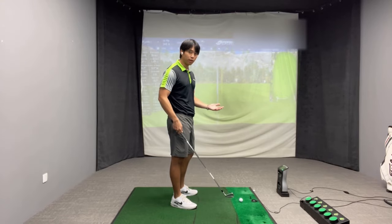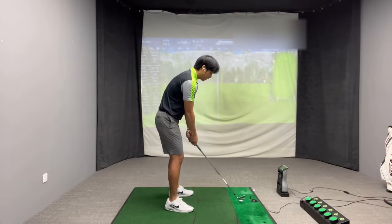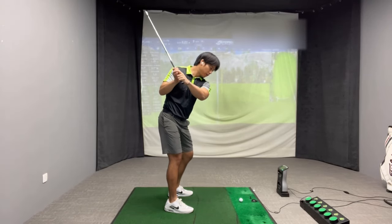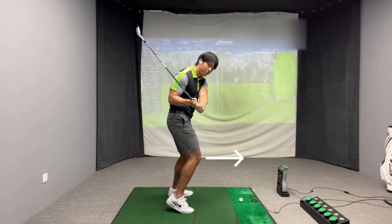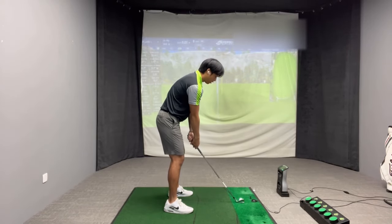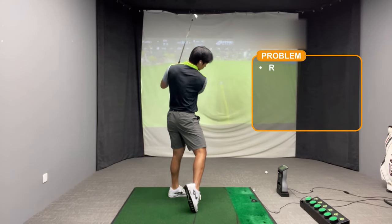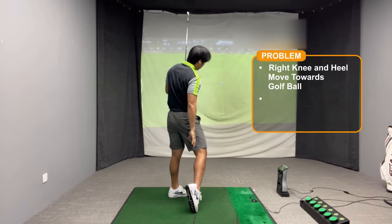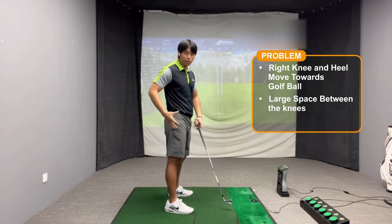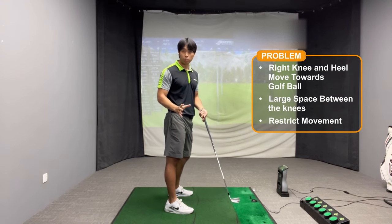The problem I'm seeing with a lot of players when it comes to their leg movement and footwork is that when they're about to strike the golf ball, their trail knee or trail leg almost thrusts towards the golf ball quite early in the downswing and into the follow-through. After they strike the golf ball, they kind of look like this — the heel is really off the ground and there's a lot of space between the knees. That movement can actually restrict your movement.